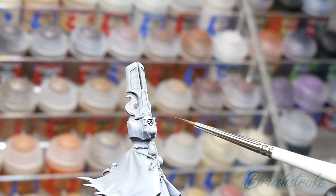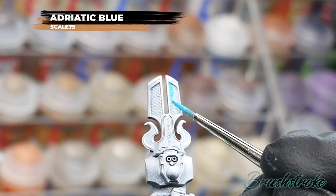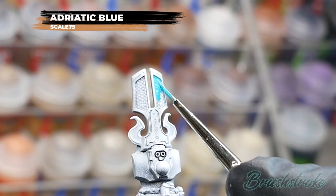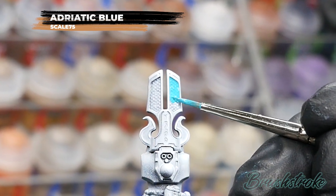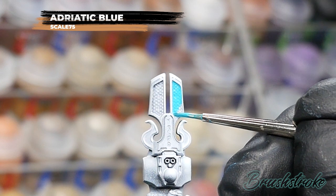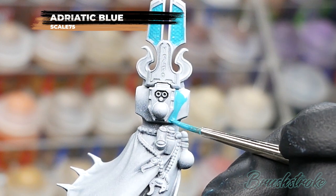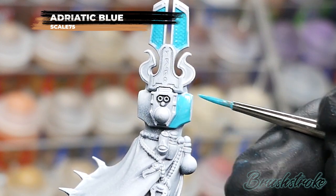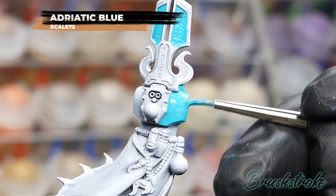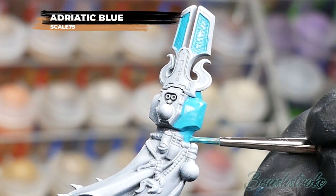Starting off, I'm going to do a base coat to all of the blue armor and for this I'm going to use Adriatic Blue from Scale 75. I considered whether to do the blue first and then the gold trim, or do the gold trim and put the blue inside — in hindsight I'm still not really sure which would be easiest. Either way I think you're going to do some corrections, so I went with blue. The main thing at this stage is getting this blue down nice and smoothly, so I've added a touch of water and I'm applying it as two separate coats.